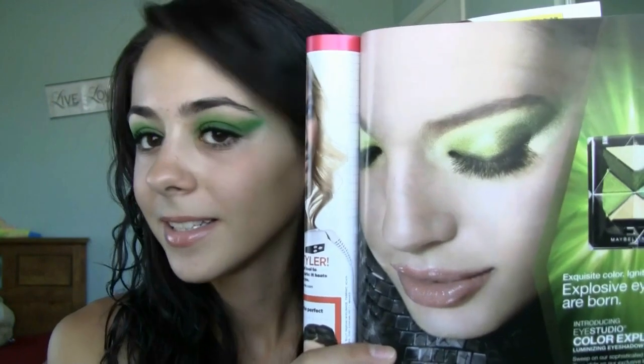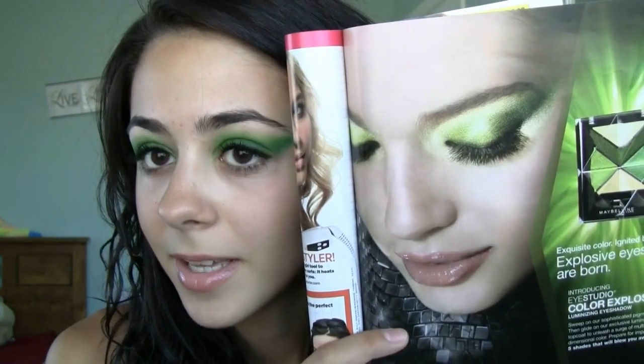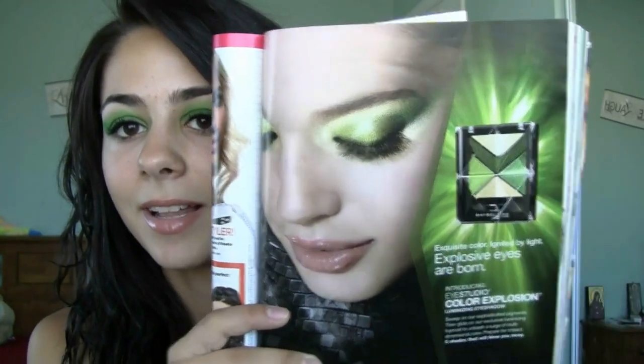And I guess we kind of look alike. There it is, the eyes closed. So it was really fun to recreate. This is the Maybelline new line and eyeshadow, and I really like it, so I decided to just recreate it with my own eyeshadow palette. And if you guys want to see how I did it, stay tuned and keep watching.